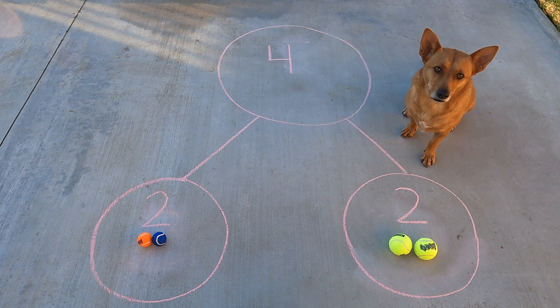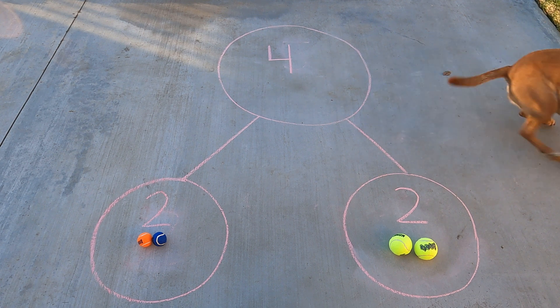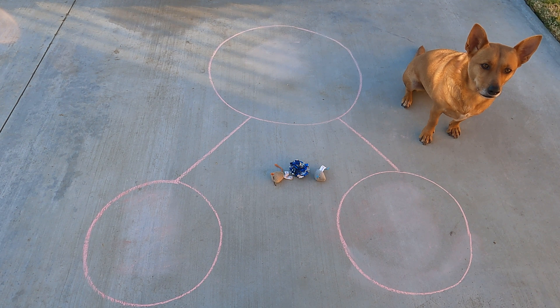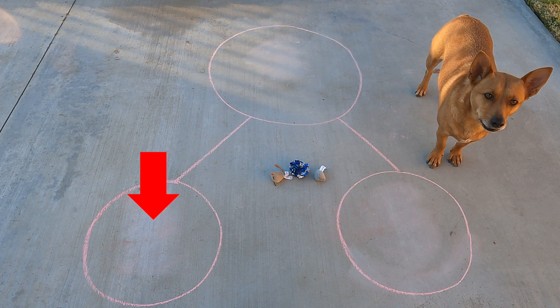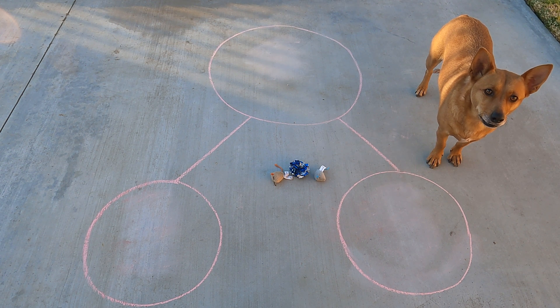All right, Ginger, let's go find one more thing we can use to show how number bonds work. Hurry up. Good idea, Ginger. We can use Axel's cat toys to show how our number bonds work. Wait a second. Did you ask Axel if you could use his cat toys? Okay. Let's use his cat toys to show how to put numbers together again. I'm going to put some cat toys in one part and one of the cat toys in another part. Can you guess how I'm going to sort those cat toys?